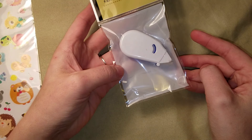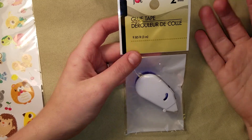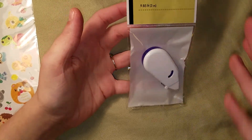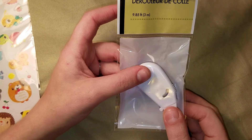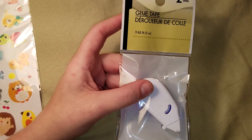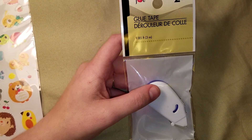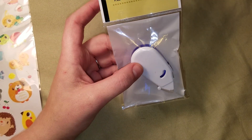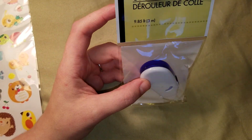I got another pack of these — I only had one left and I wanted to send one to Renee, so I grabbed another pack. One's already gone with Renee. These are actually pretty good. For the price — two for a dollar — even the cheap ones are like two or three bucks a piece. You can get a single one at Michael's for a dollar. This pack has three meters, which is almost 10 feet — 9.85 feet.